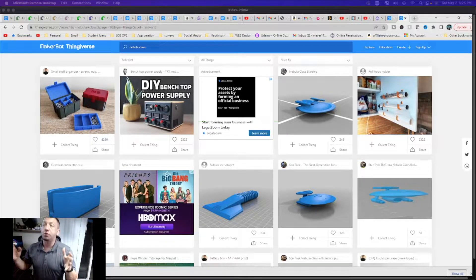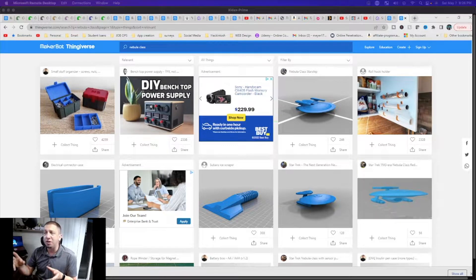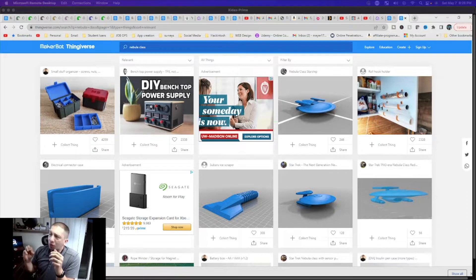We're talking about the Nebula class light cruiser for the Federation fleet — contemporary with the Enterprise-D. We saw this ship all through Deep Space Nine, Voyager, and even the silhouette appeared in season two of Star Trek: Picard. This ship has longevity alongside older classes like the Mirandas and Excelsiors, and even carries a complete heavy arsenal as seen in the Phoenix variant — though we're printing the standard class today.